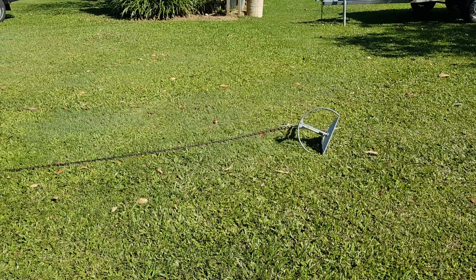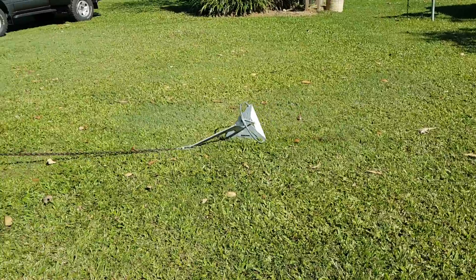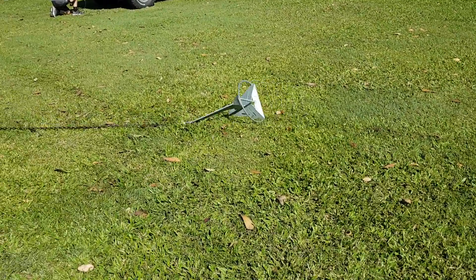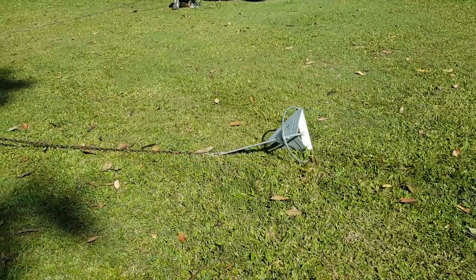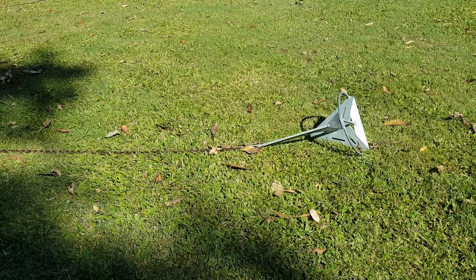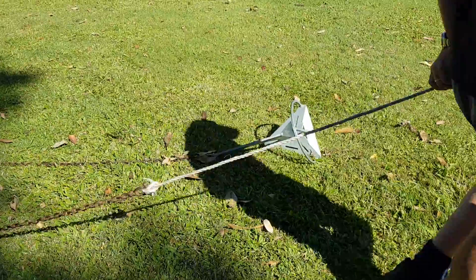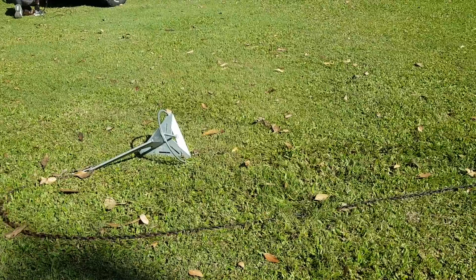We're going to do backyard tests just to see the penetration of this particular anchor. So now it's a tide can, and I know this is on the grass — it's not a true indication, but it's an example of our anchor.